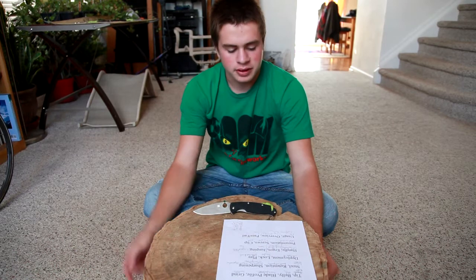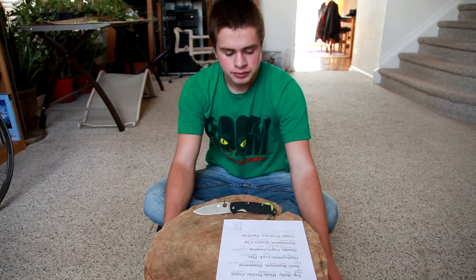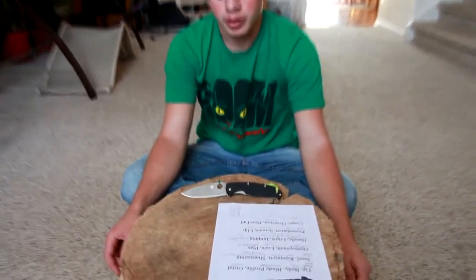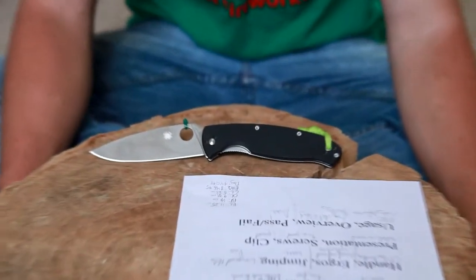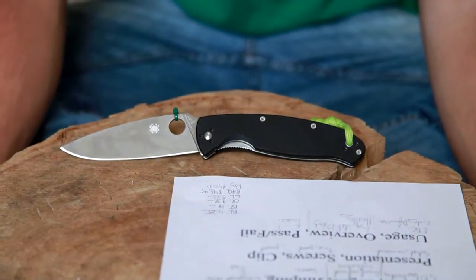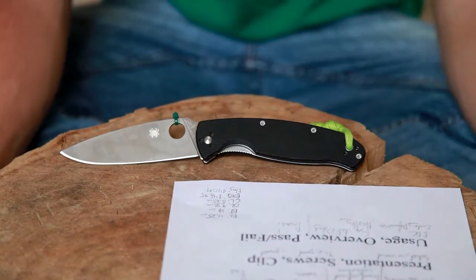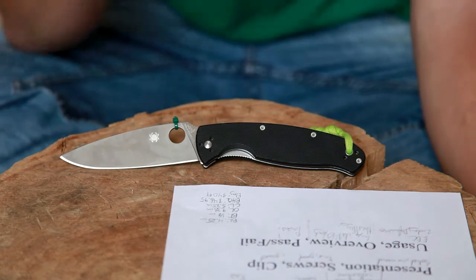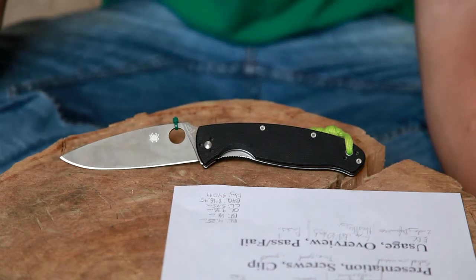Deployment with a little zip tie modification, as you can see, is pretty good, and the Spyderhole makes it really easy to do that modification — then you can wave it open out of your pocket. Without the modification, you've got the thumbhole opening. You can do Spyderdrops and use it basically as a thumb stud, and the knife is fine for doing a rotational opening.